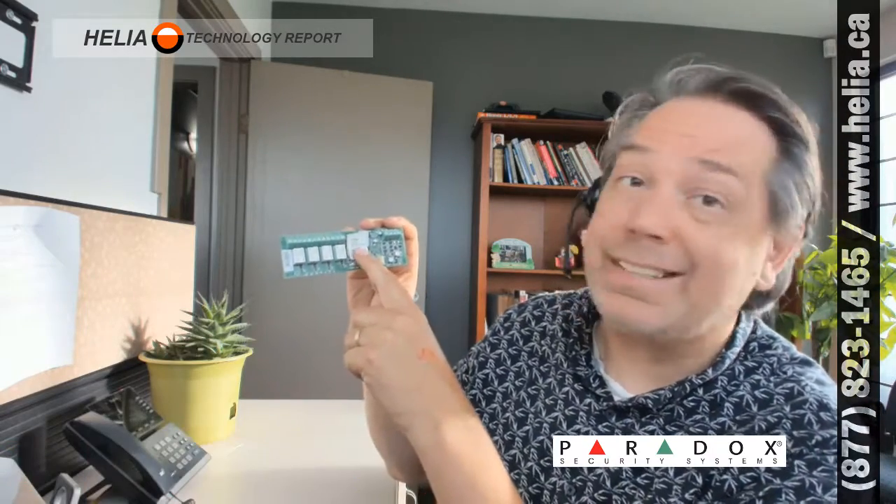I've talked about this one before. It's a PGM-4, it's a Paradox Board. You'll find this on our YouTube channel at youtube.com/heliacanada, as well as our online store, buyphonesonline.ca.